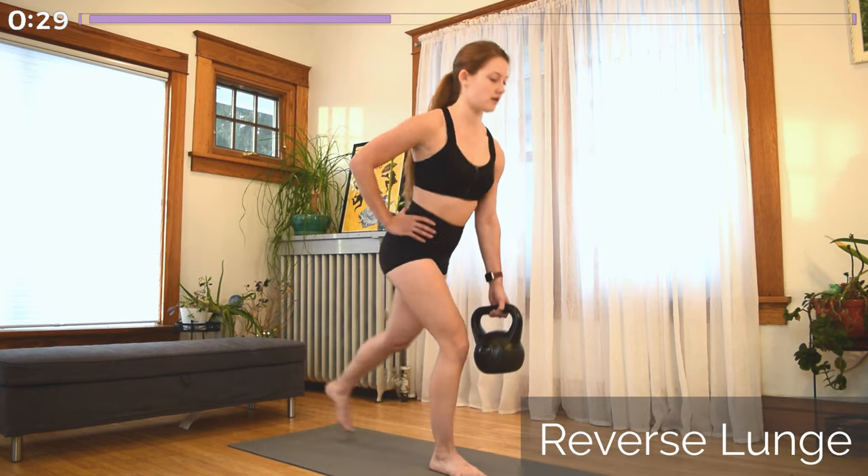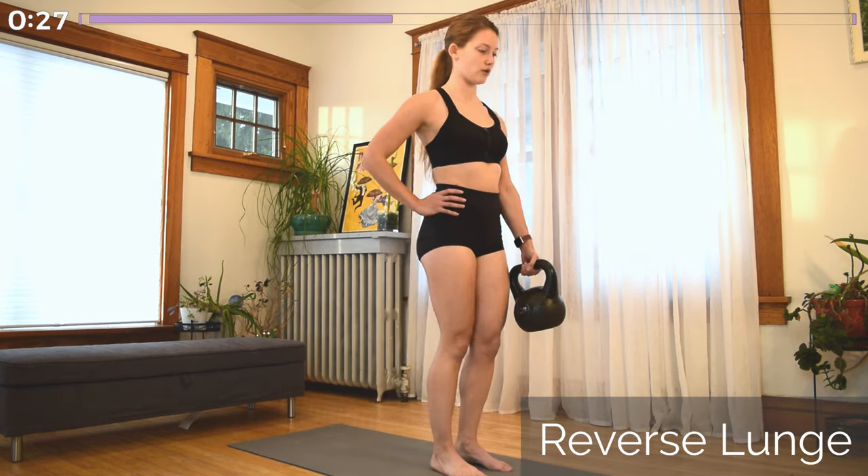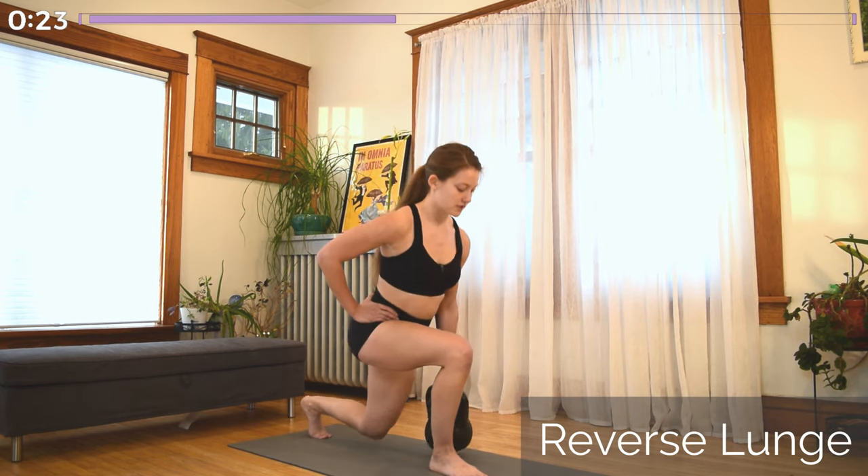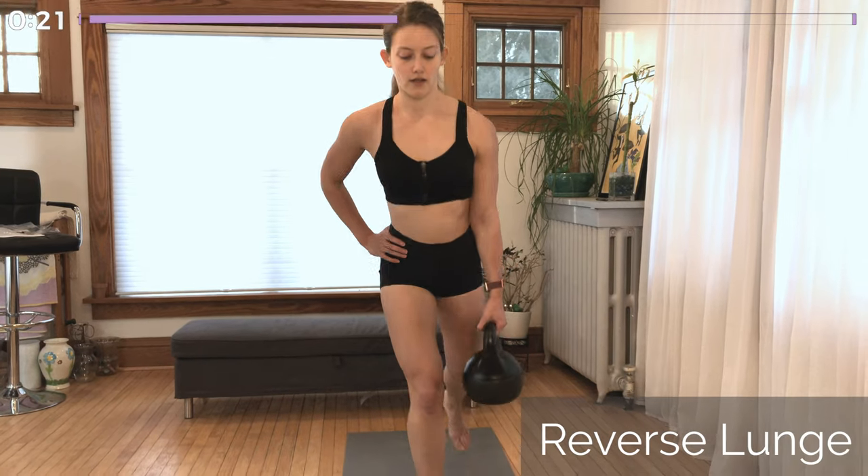Whichever leg was up in the air in that Romanian deadlift is now going to step backwards into your reverse lunge. Keep your lats engaged, shoulders down and back, nose over your toes. You should be able to look down and see your knee and your toes right past it.